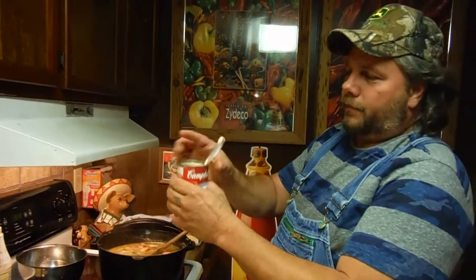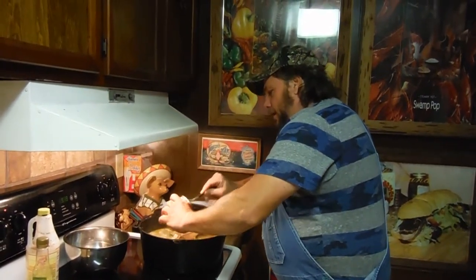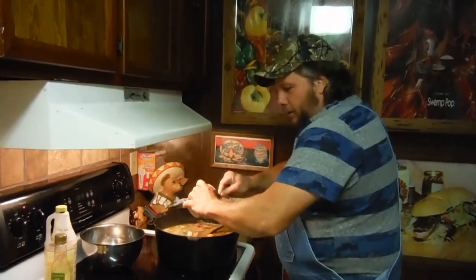Look at that — cream of shrimp. That makes it real moist. Don't let it dry out. You put your can of cream of shrimp in there. Cream of shrimp, I guarantee you boy — oh doggy, it's going to be good. Put that in there.